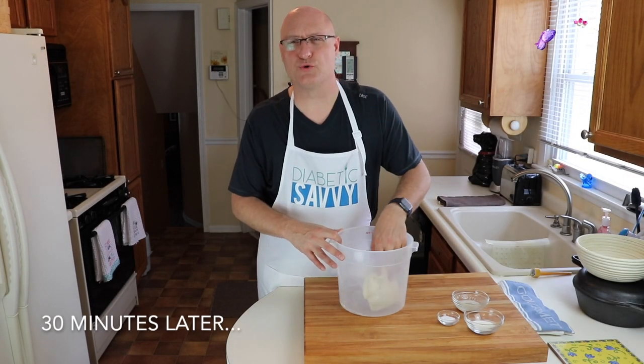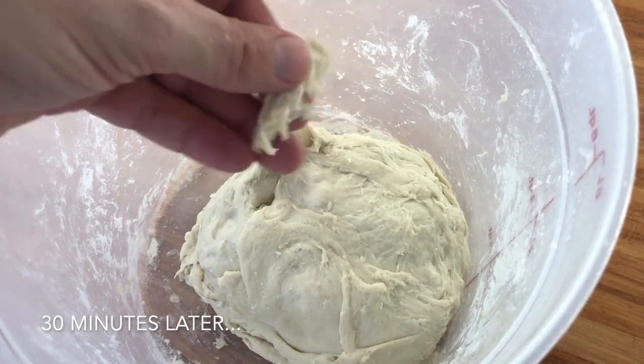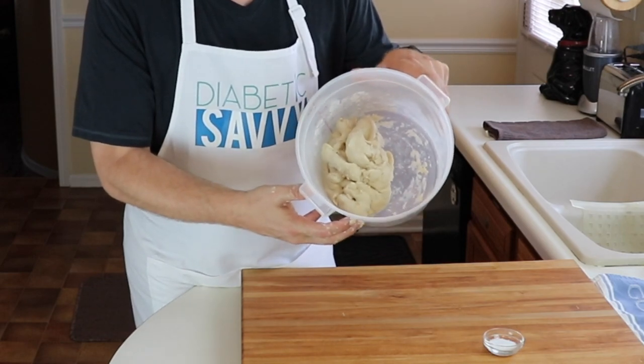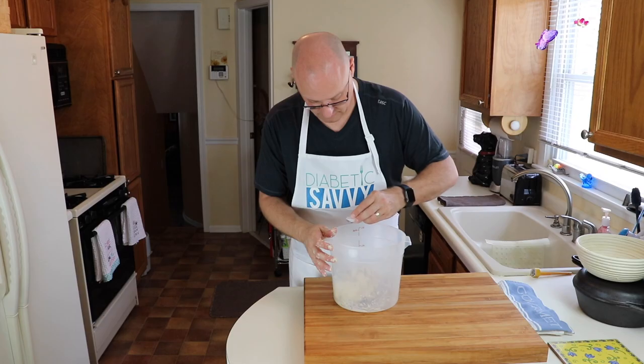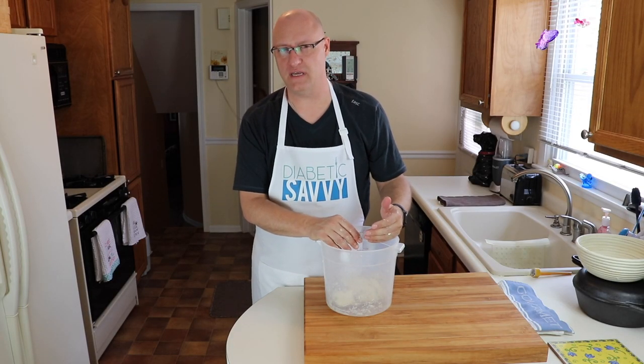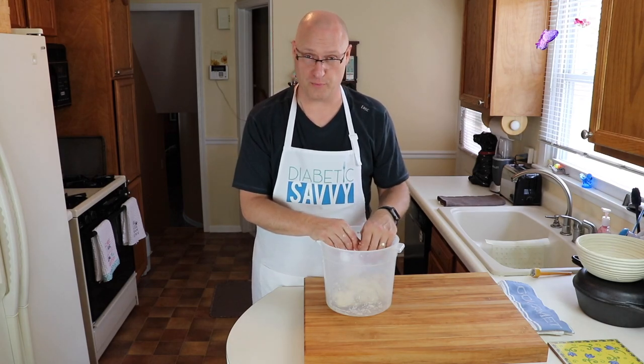After 30 minutes you'll see the dough has really relaxed — it's a lot softer. Now we want to mix in the water and yeast mixture along with the xanthan gum. Once there's no more liquid visible, sprinkle over the salt and incorporate that as well. At this point, the xanthan gum, the salt, the yeast, and the remaining water are fully incorporated.